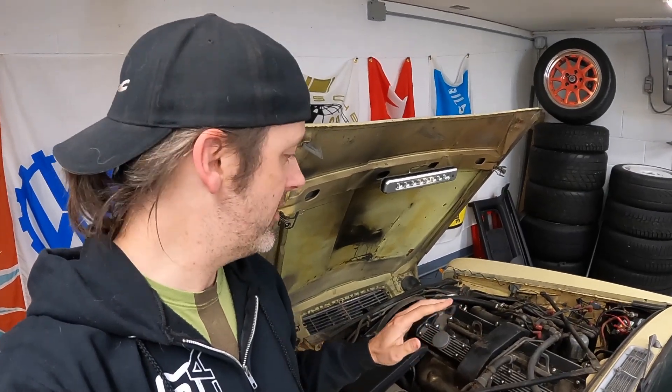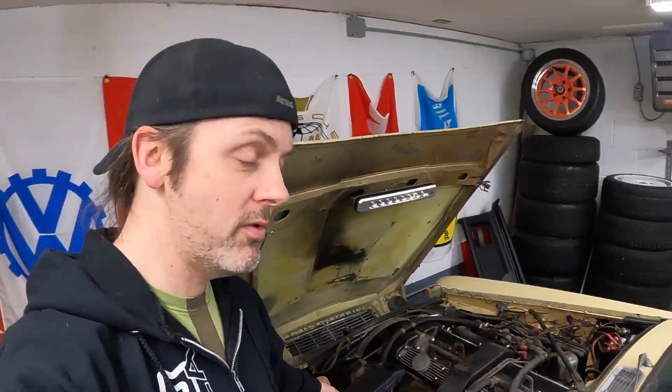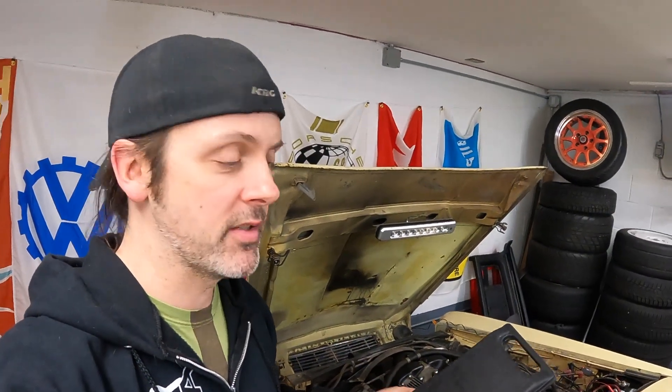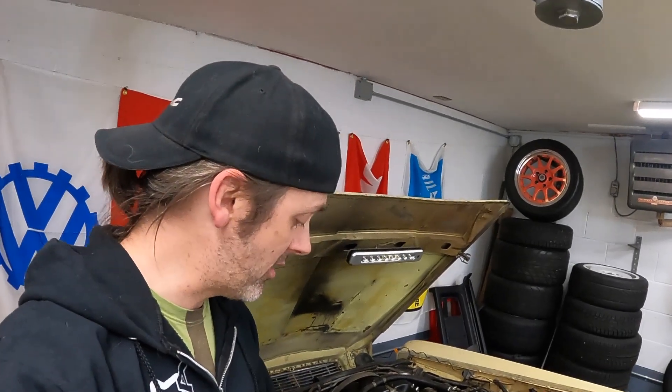So we've been soaking the top of the pistons with Marvel Mystery Oil. The plugs are out. It is a perfect time to do a compression test. I want to do this before I get to the carbs because if one cylinder is bad, that would substantially change what I'm doing with this car.